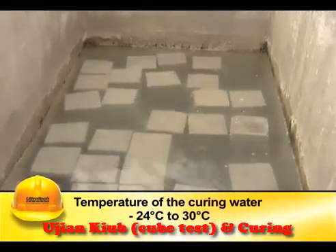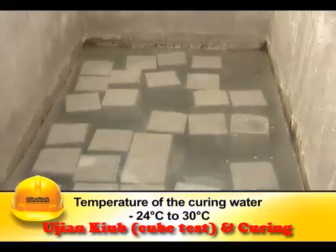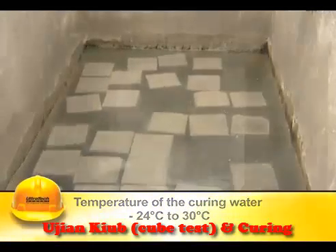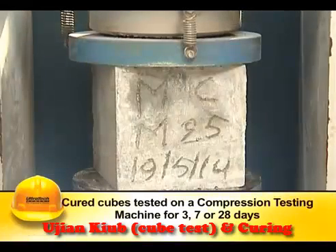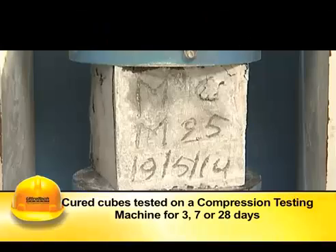After 24 hours, the mould is stripped off and the cubes are stored in water for further curing until just prior to testing. Curing water temperature should be maintained at 24°C to 30°C. The cured cubes are then tested on a compression testing machine after 3, 7, or 28 days.